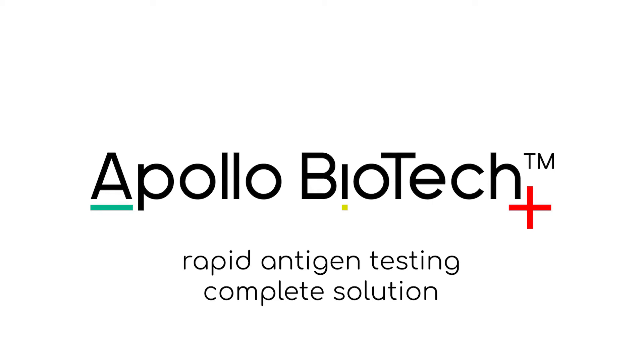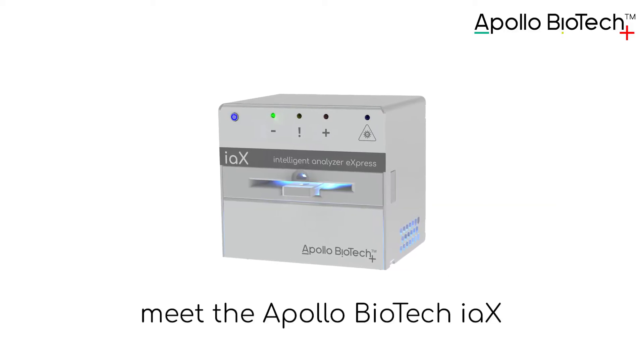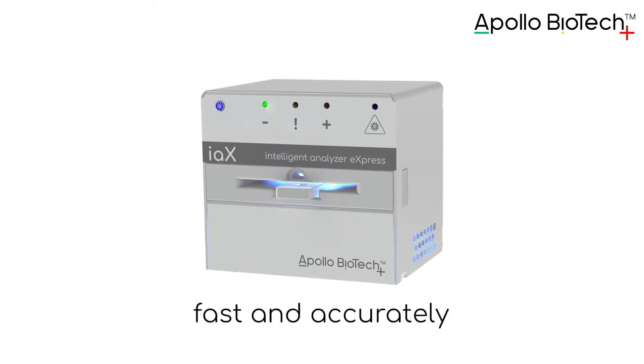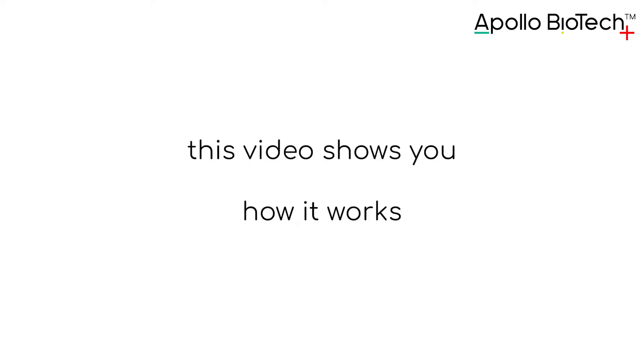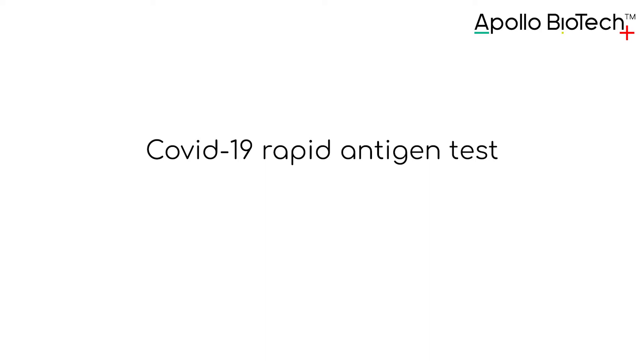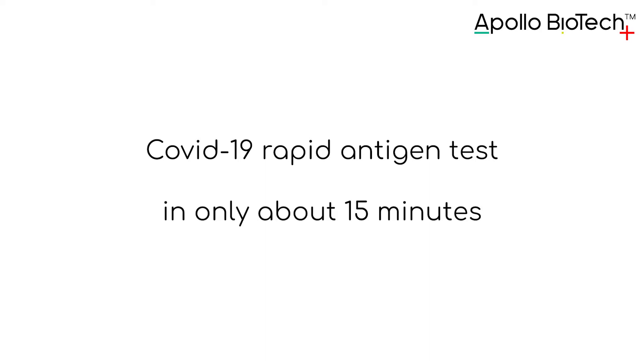Rapid antigen testing. Meet the Apollo Biotech IAX. It reads lateral flow assays fast and accurately. This video shows you how it works and how to use it to perform a complete COVID-19 rapid antigen test in only about 15 minutes.